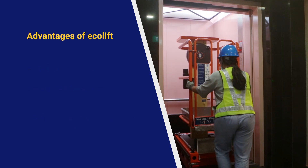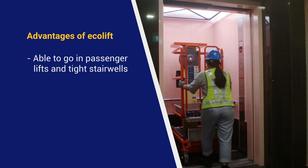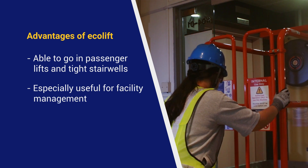The Ecolift is able to go in passenger lifts and tight stairwells, which is especially useful for facility management. What about construction sites? In construction sites, they use a lot of temporary scaffolding. What are the problems with the scaffolding, and how can the Ecolift replace them?